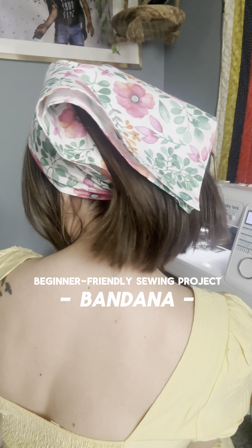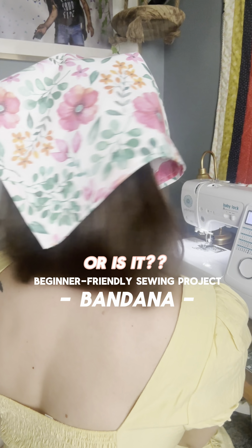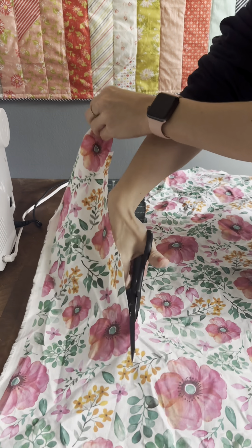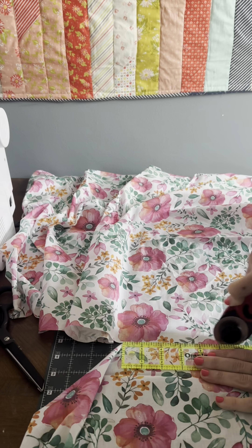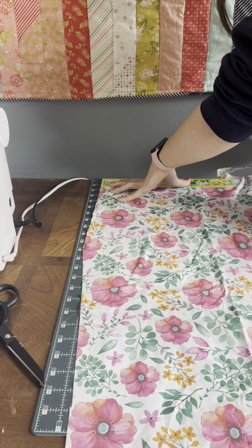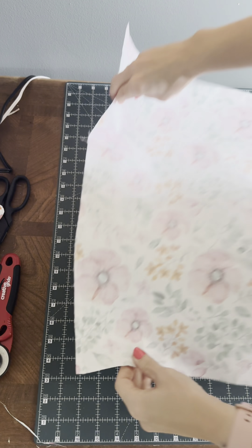I'm on the hunt to find sewing projects that are truly beginner friendly, and today we're gonna find out how easy this bandana really is to make. To start off, I cut out a large square and I sized mine 21 and a half inches all the way around. Honestly, this was the longest part of the process for me, just because of how much fabric I had compared to the size of the cutting mat that I have.